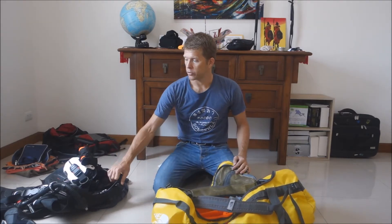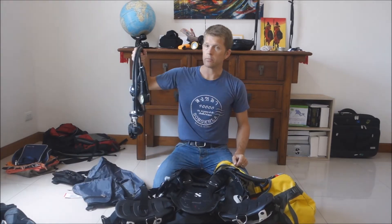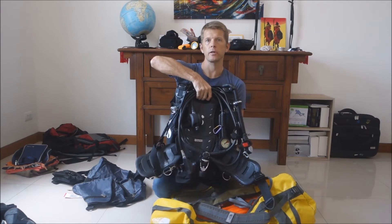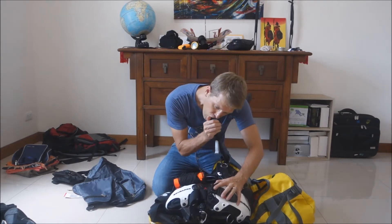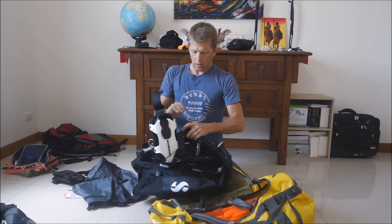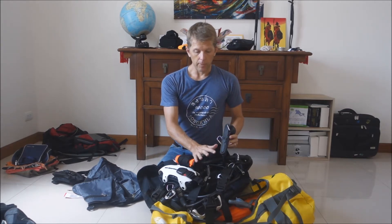The next group is the BCD and the regulator — those go together in the dive bag as well. I put the regulator inside the BCD. Then close the BCD, and one thing to remember is to properly deflate it by breathing out all the air — suck the air out completely. I can also see my knife is actually attached to my pressure gauge, so this way I don't forget anything.